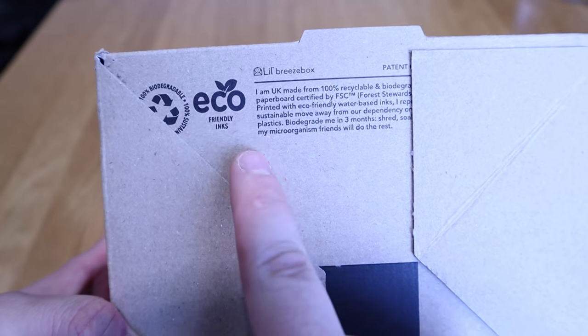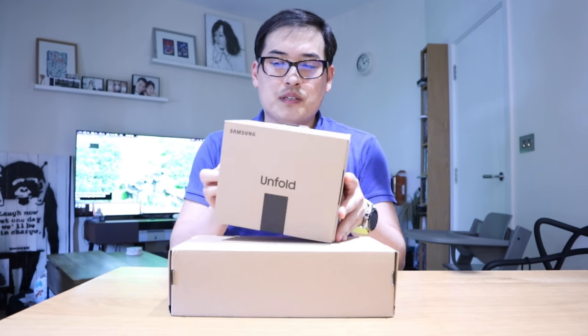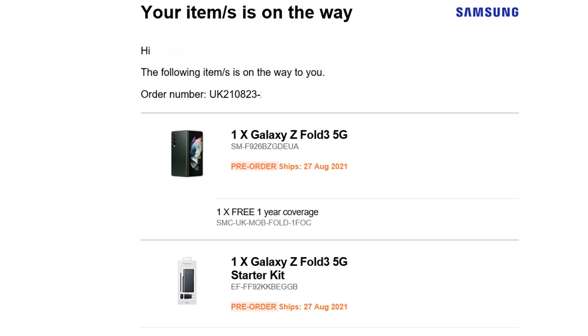Everyone is trying to go for this eco trend and I'm not really happy with it. I like nice packaging I could keep and mount together, but once you unbox this it becomes pretty much useless. Below, when you actually pre-order the Z Fold 3, apparently you get a protective case cover as well, so I think that's what this is for.